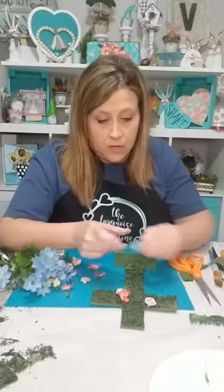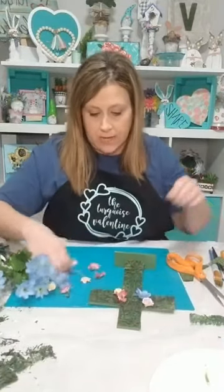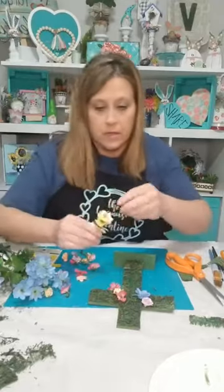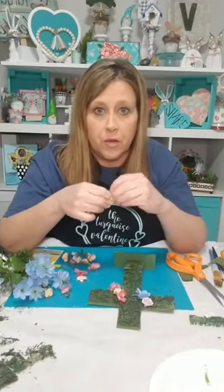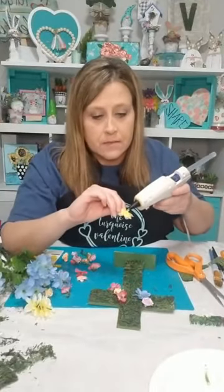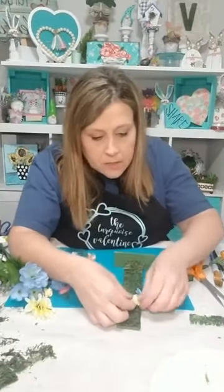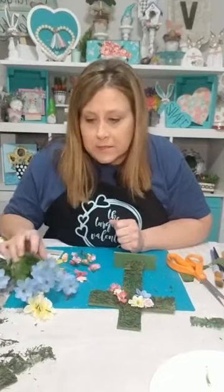Dollar Tree has really outdone themselves this year on the flowers. These are like a 'hop bush' — that's what it says. I'm just pulling the petals off and I can just put a couple together and get a little creative with it. The little vacuum cleaner I'm using came from Amazon — it's just this little handheld thing that charges by micro-USB. I just suck all this stuff up off my table. It is awesome.